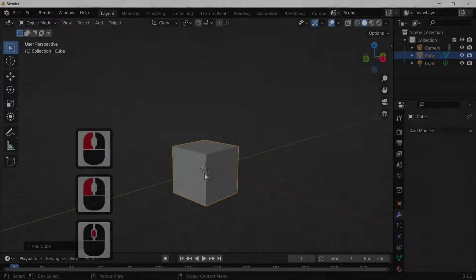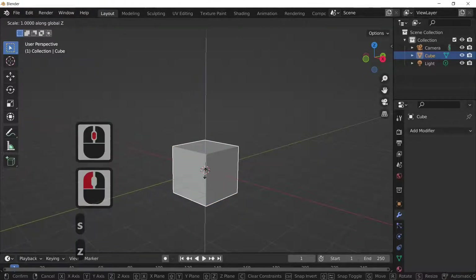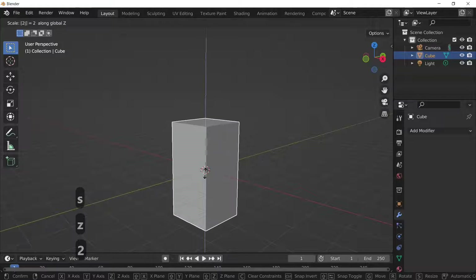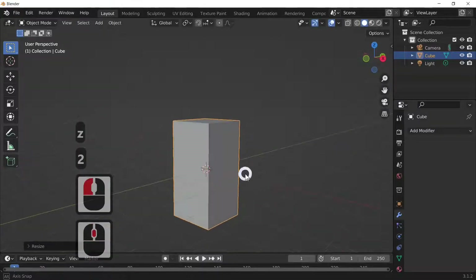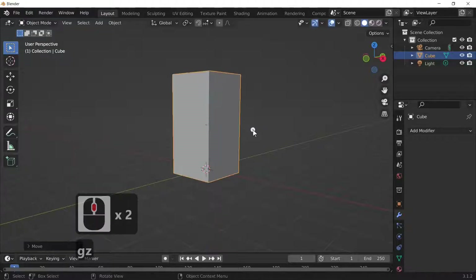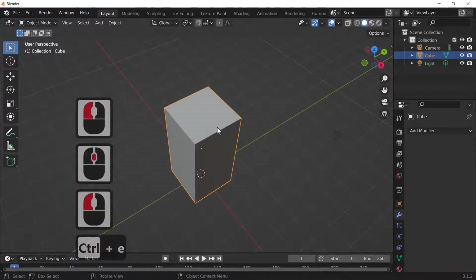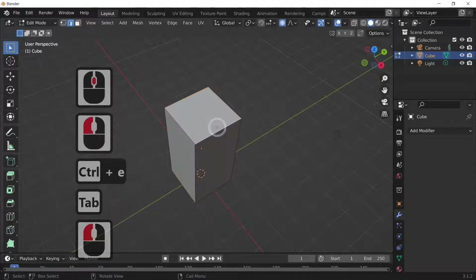Hi Blizzard fans and welcome to BlenderTC. In today's tutorial we're going to make this cube turn into a milk jug. I'm just going to scale this in the Z by two to give it the basic shape of our milk carton. In this tutorial we're going to be covering some blocking out to show you how you can quickly and easily make a milk jug.